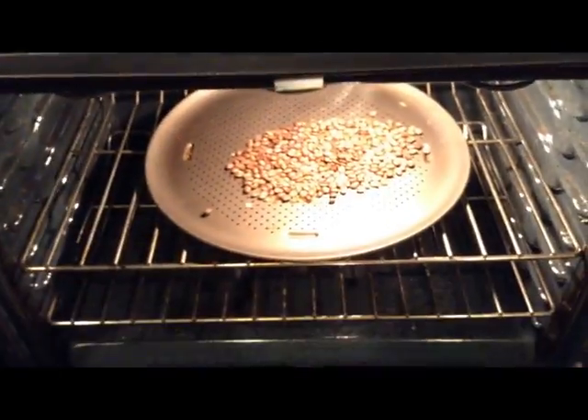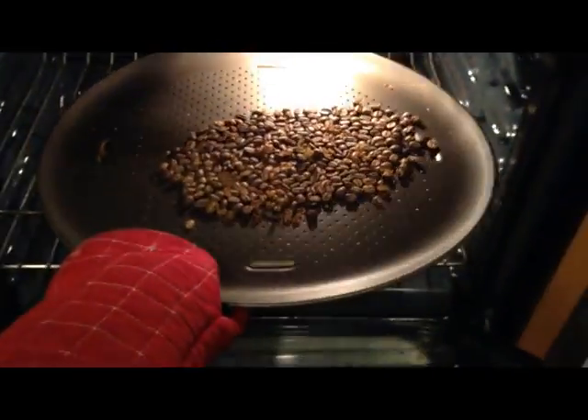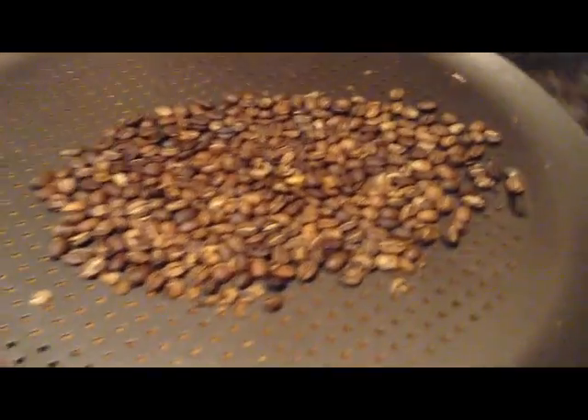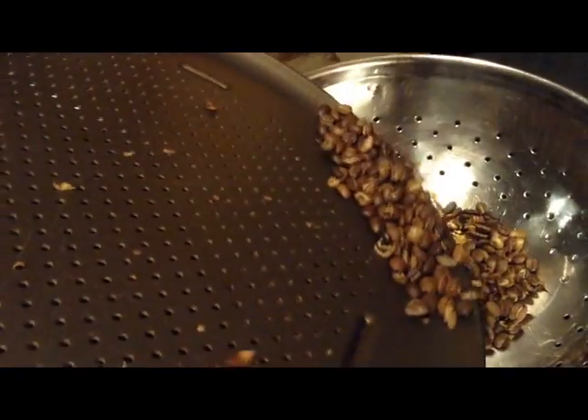My beans seem to be roasting faster than what I thought they would be, so I decided to take them out. Their blend looks like a nice mixture of light to medium — this would be considered an Americano roast.